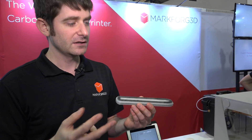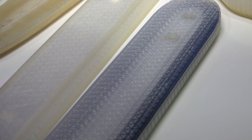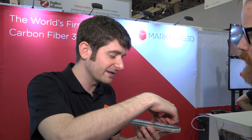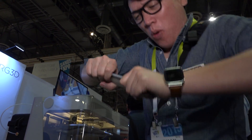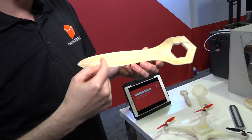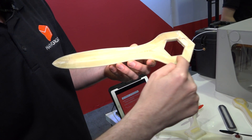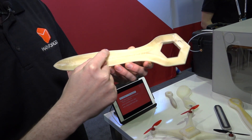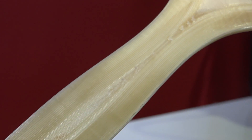The printer uniquely has a second head that automatically alternates between the two. It prints nylon, then the composite filament head — which they invented — lays down a continuous strand of carbon fiber. It looks like you're laying down a strand of black fishing line, pasting it down following the trajectory. Here's an example of a wrench stopped mid-print — it almost looks like wood grain, but that's fiberglass.